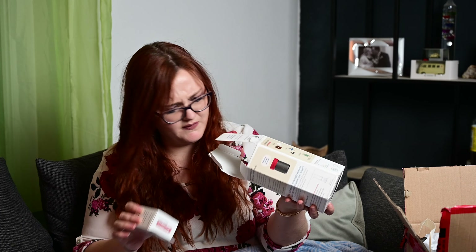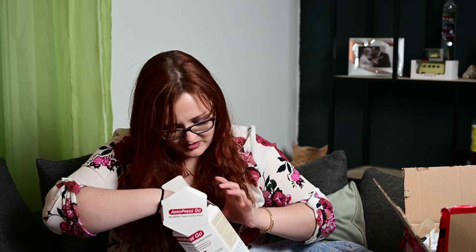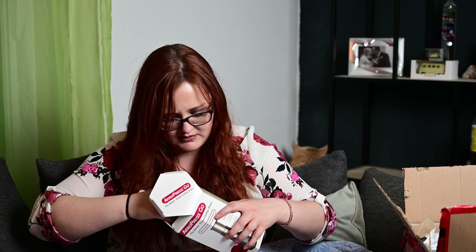Vor allem jetzt für unseren Urlaub in Schweden – da sind wir natürlich sehr lange unterwegs und da wird es zwischendurch auch keinen Kaffee geben. Jedenfalls für die anderen, für mich schon. Und ich habe mir gedacht, das probiere ich einfach mal. Es sind sogar Minifilter dabei.